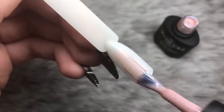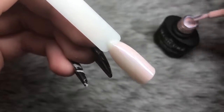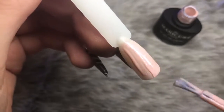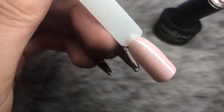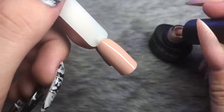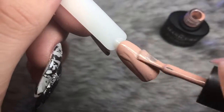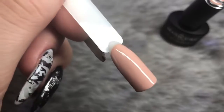The first nude is Flushed, number 149 — a beautiful sheer pearly effect. You can build it up to an opaque finish or leave it as one coat. Next is Stripped Back, number 146 — a beautiful cream polish with no shimmer, opaque in one coat. It has a gorgeous peachy undertone that goes well with every skin tone and is so easy to apply.